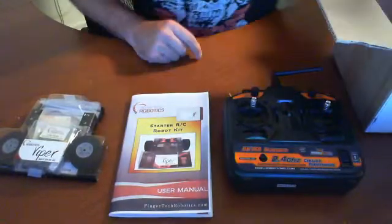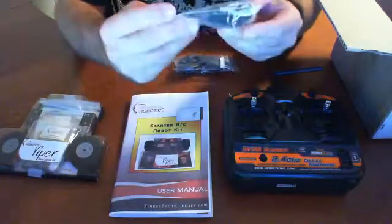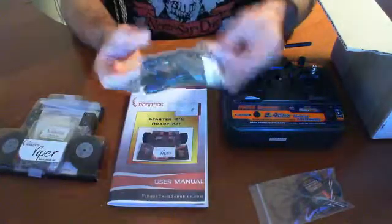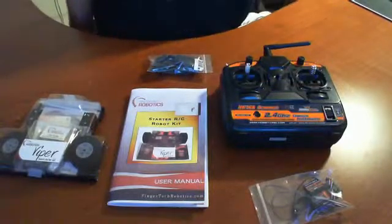Alongside the remote they include the receiver, which looks like a mini receiver. It also includes a USB cable, so I'm assuming this is computer programmable. And that is it — there is nothing else in the box. That's a quick introduction to this kit.